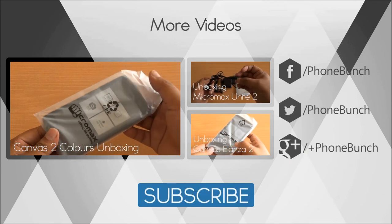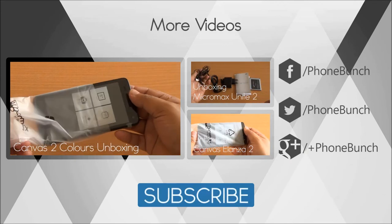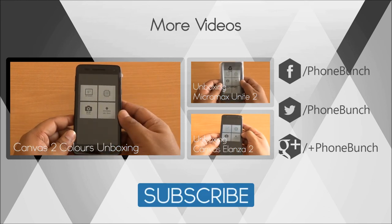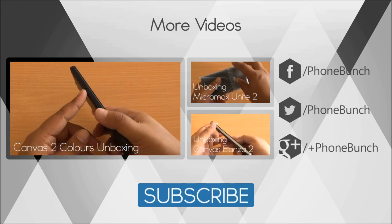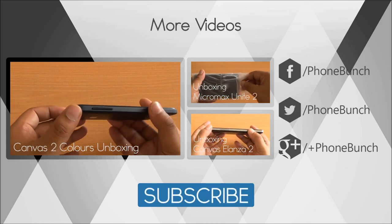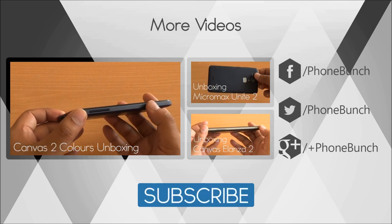We'll be back with more on the Swipe Connect 5.0. Till then you can watch our unboxing of the Micromax Canvas 2 Colors, Canvas Elanza A121, and the Micromax Unite 2. We'll be back with more. Don't forget to subscribe, like and share. Thanks for watching and have a great day.